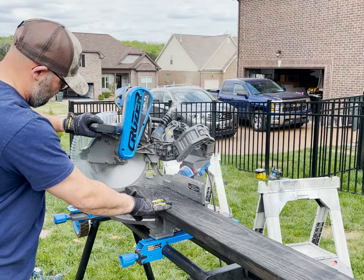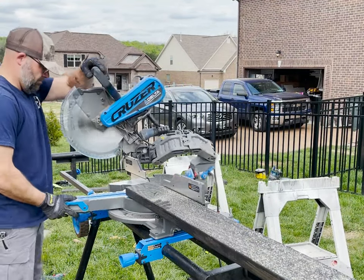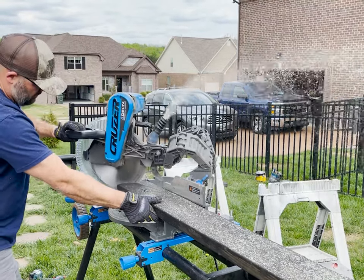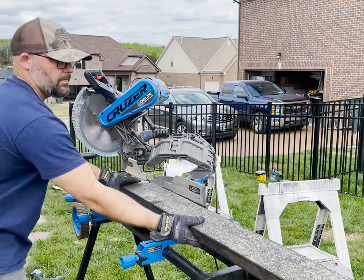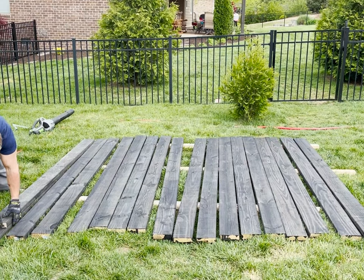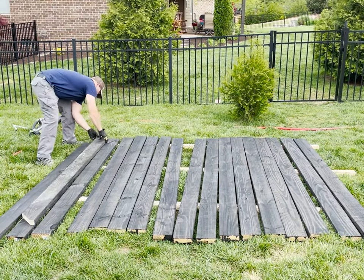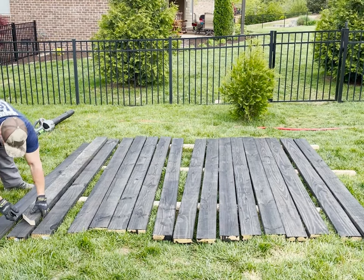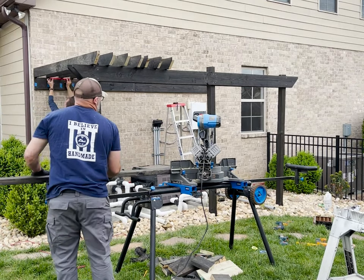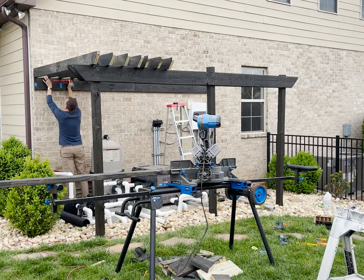With the headers attached I then turned my attention to the 2x6 joists. I cut the crowns in all of my joists using the same measurements and methods as I did in the headers — I measured and cut one and then used it to trace the angles to the rest of the boards. With the help of my buddy Brian we started placing the joists on top of the header and the ledger to figure out our spacing between each one.